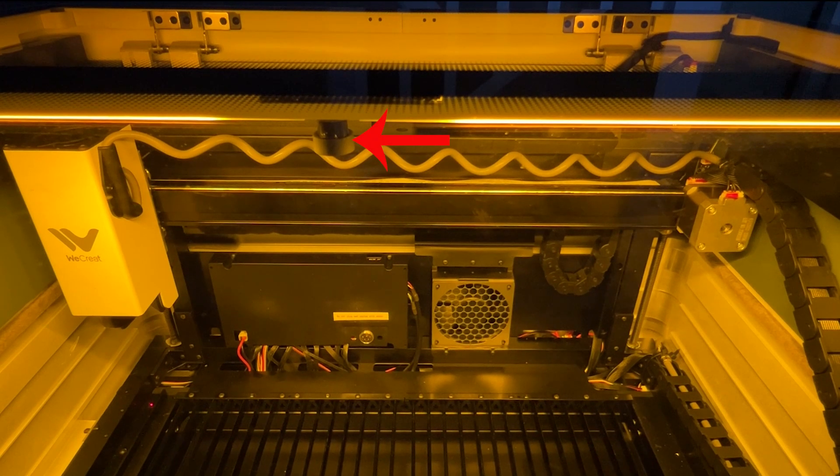On the very top of the machine, you'll see the smart camera, which allows you to take a picture of the bed and see what you're engraving on. Also at the top, you will see the air assist hose that connects to the back of the machine by power and by the air assist hose itself, using an external air assist which runs through that tube and allows the material to be cut and the debris to be blown away. On the bottom middle section on the right-hand side, you will see the exhaust fan, which exhausts the fumes and odors from your machine out a window or using the external filter that is an optional purchase.